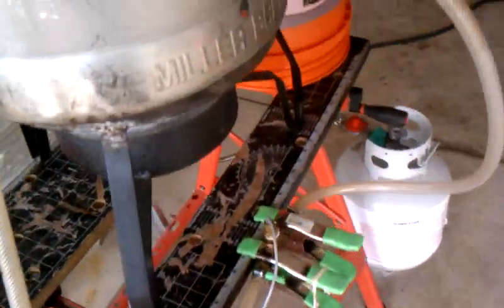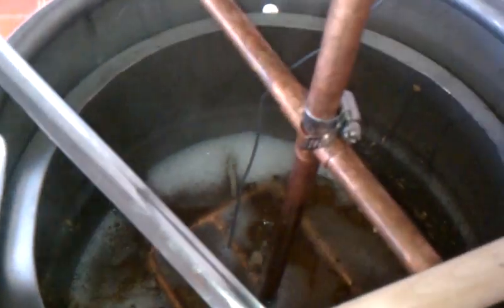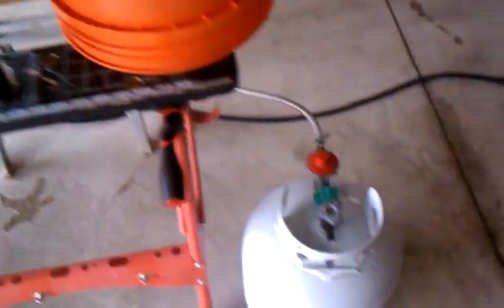This time, brewing a Belgian wit. You can see in there — seems to be working rather well.